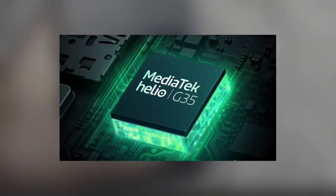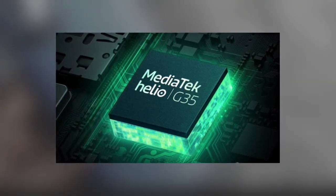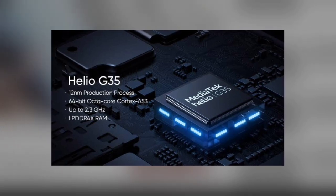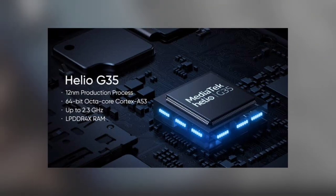The Helio G35 is a low-end chip. It is good for normal usage like making phone calls, streaming online, and other light tasks. It could also run some of the games available on the Play Store.